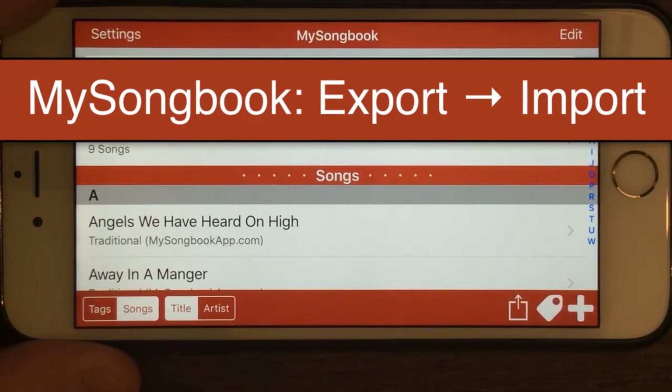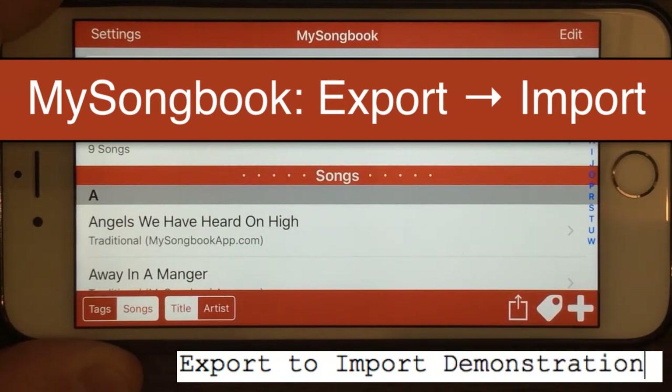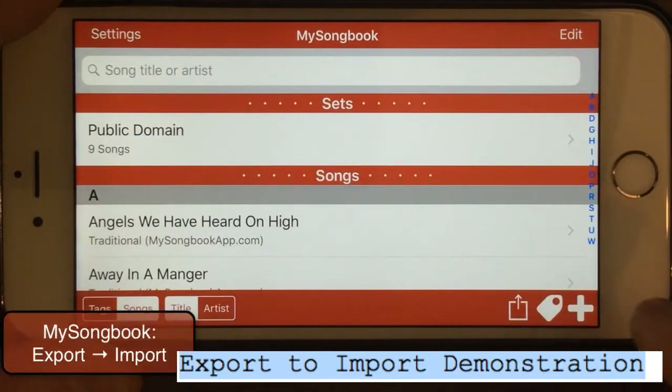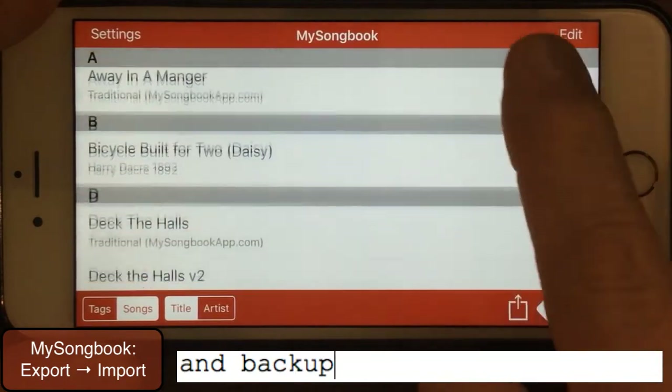Here we have MySongBook running on my iPhone and I'm going to demonstrate how to export and import your music. This is a really powerful feature of MySongBook — for transferring songs from one device to another, but also for a backup in case you lose your iPhone or have other problems. So here's my songbook.